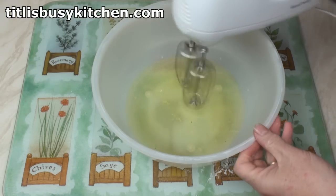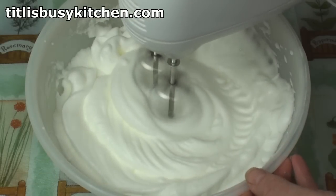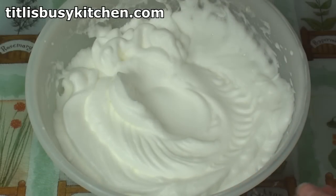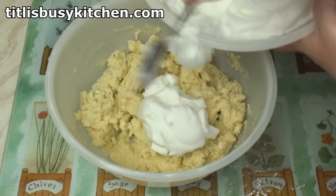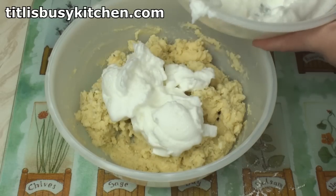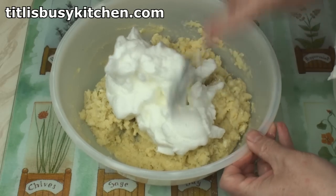Now whisk the egg whites. When you get them to make peaks, you can stop. Now fold the egg whites into the potato mixture. You might just want to do this a little bit at a time, but use a metal spoon and a kind of chopping action.